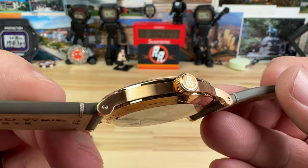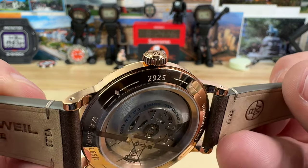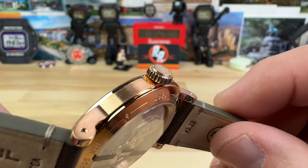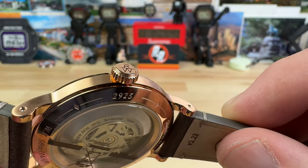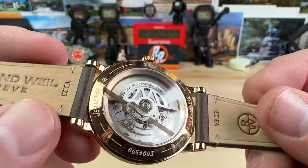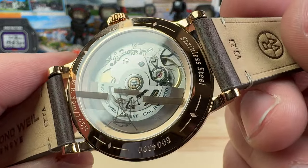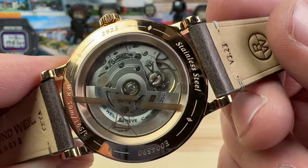6.45 millimeter signed push-pull crown — that is a really nice, kind of oversized really, for how thin this case is, making it very easy to operate. Keeps a 50 meter water resistance on it. And you do have a nice display case back. I'm not going to peel that sticker off, but you can still see it plenty.